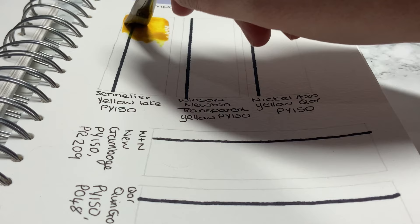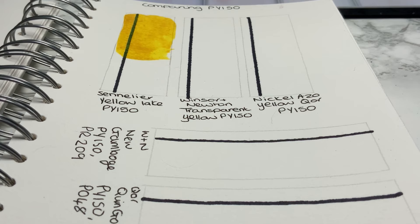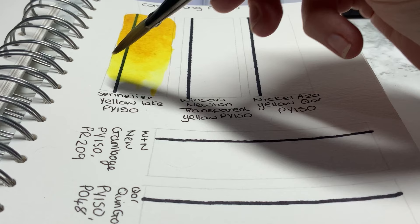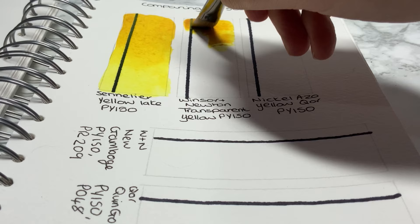The first one I'm swatching is the Sennelier Yellow Lake PY150, and this is a really new one to me — I haven't used it that much, so I'm quite interested to compare it to the others. What I've done is put quite a deep, really pigmented swatch first, and then added some water to spread the pigment down, so I can see what it looks like as it gets lighter and lighter and how it flows on the paper. My first thoughts are that it spreads lovely and very evenly.